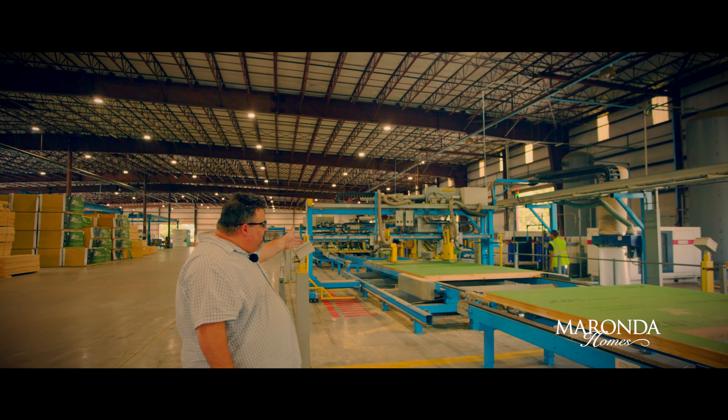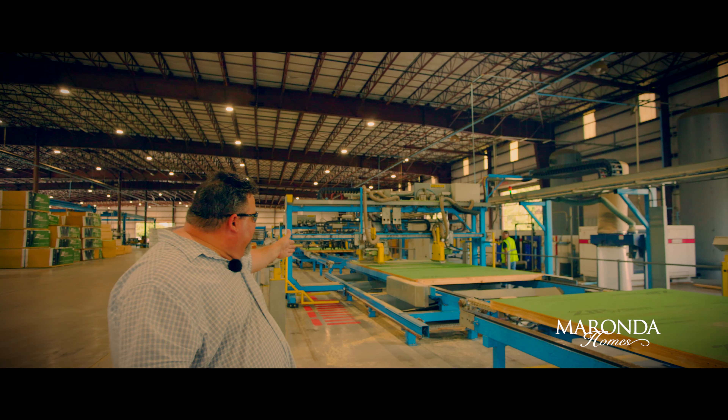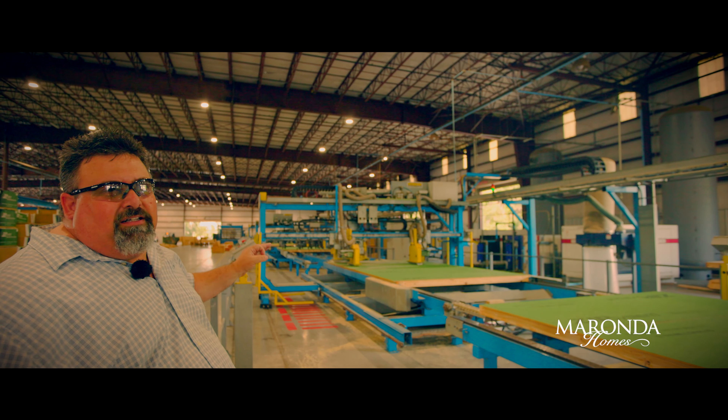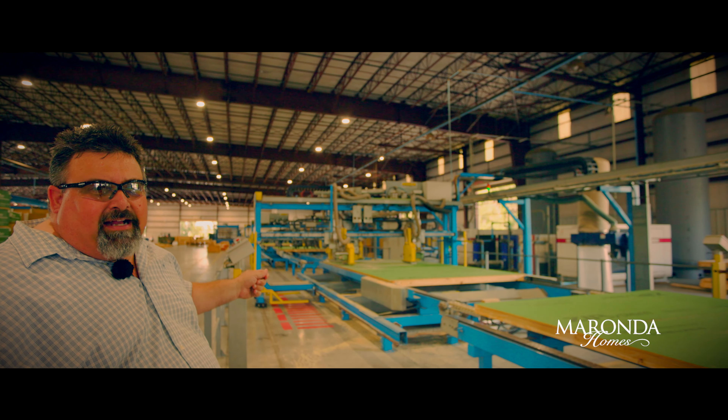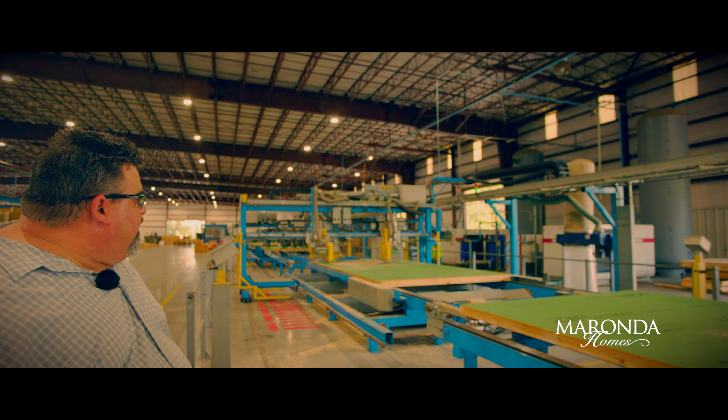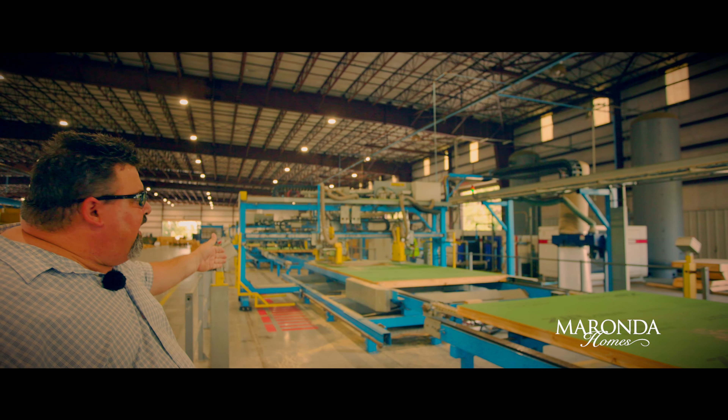In this area we're cutting our window openings with consistency — it's computer-driven design that makes it exact, which results in savings to the homeowner. Right now we've got our window cut out exactly.